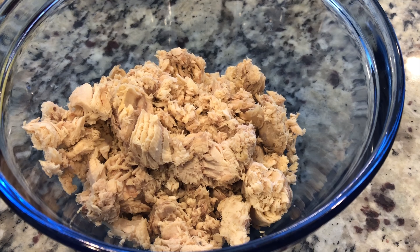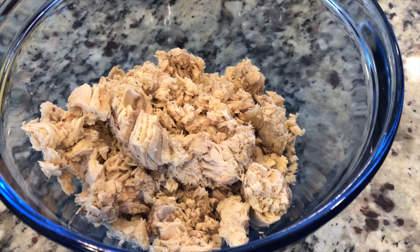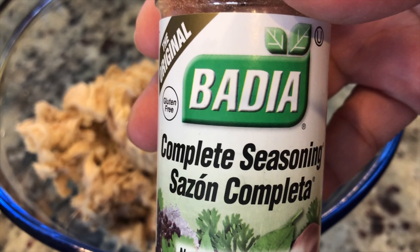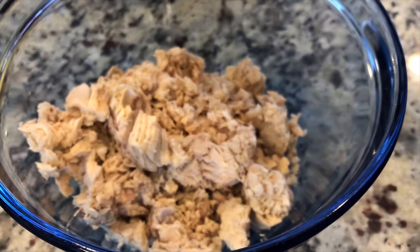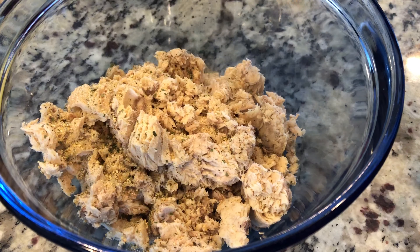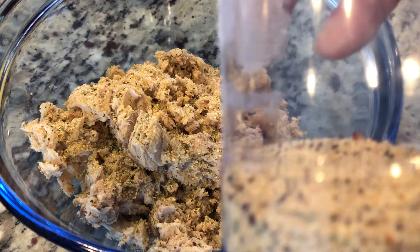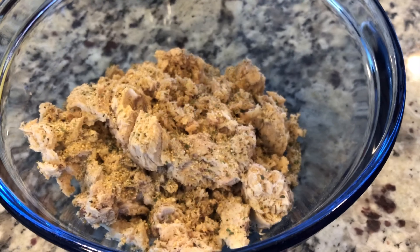The first thing we're going to do is add some extra virgin olive oil to our pan — this is the brand we use, it's from World Market. We're going to let that heat up and then add in our red bell pepper, yellow bell pepper, and sweet onion.